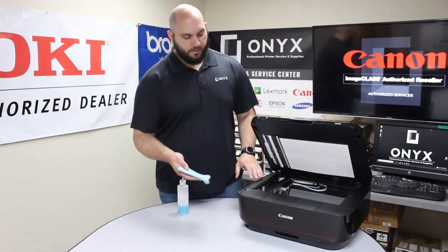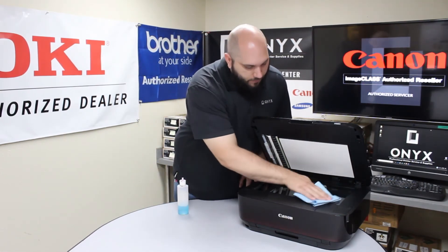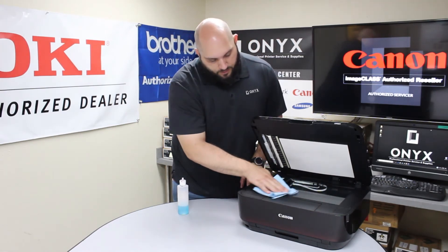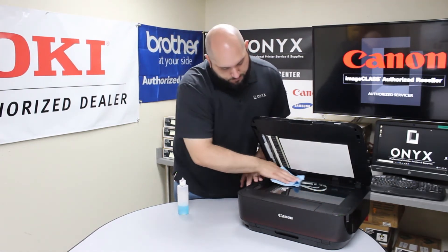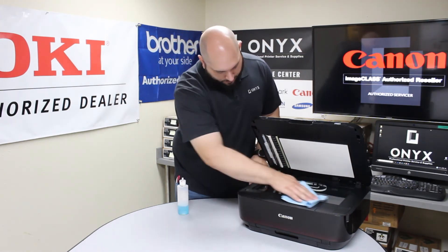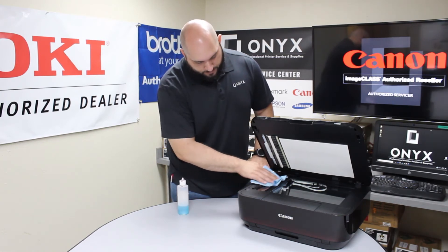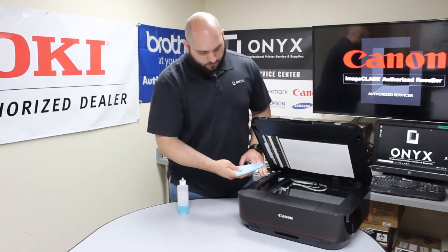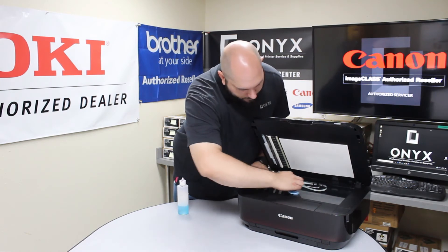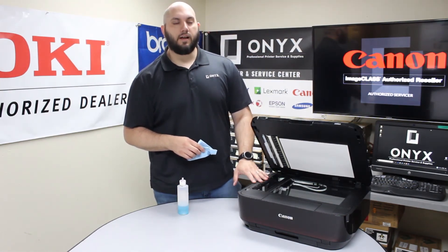Once you have your cleaner and your cloth, we're just going to wipe down the scanner glass, getting rid of any fingerprints, inks, little marks, white-out, tape — things like that — making sure all that's off. Go ahead and do the small strip of glass on the left side of the printer as well. After you wipe it down, give it a good visual inspection to make sure you don't see anything still on the glass.